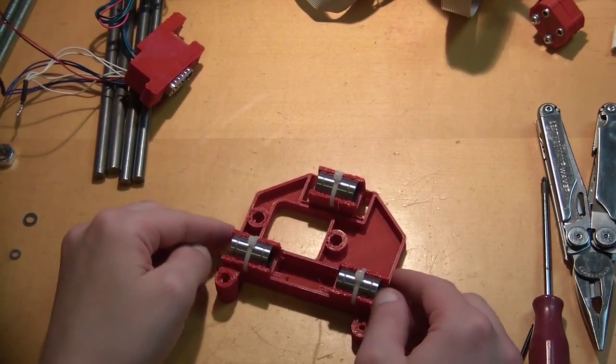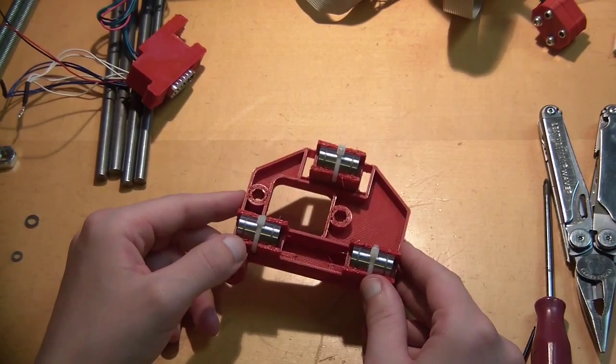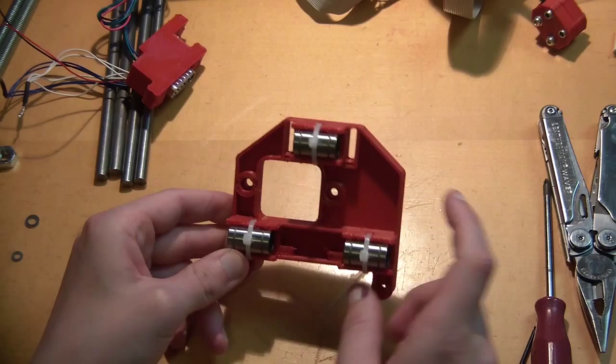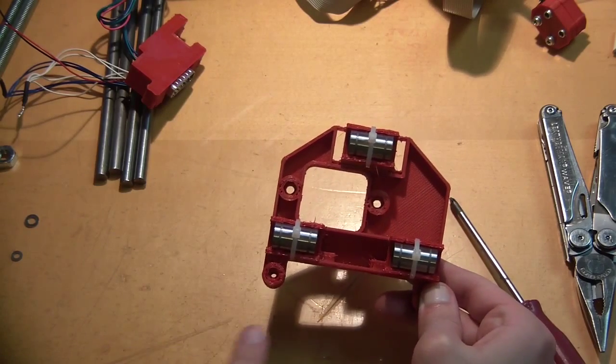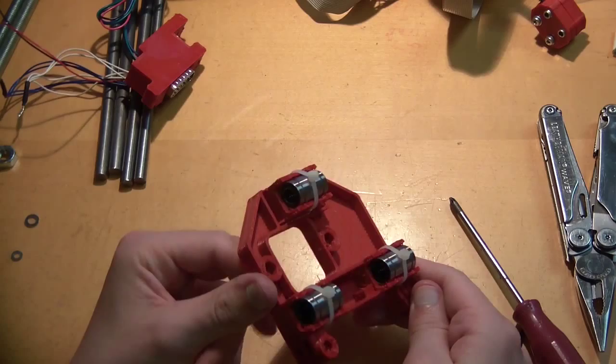Hello, my name is MattMax. Today we want to finish the X Carriage. That is a very straightforward process. You want to start by inserting the three linear bearings. You just insert them into the holders and there are small channels where you can push zip ties through. So you just push the zip ties through and then you just zip it up.